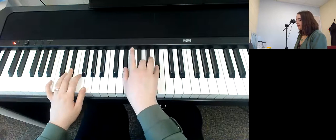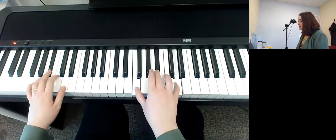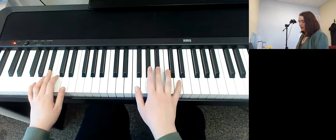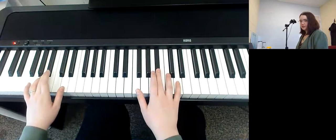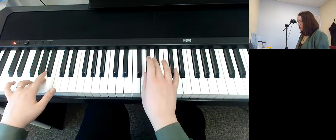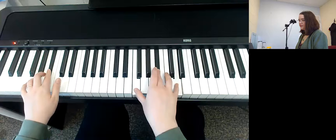Coming straight out of that chorus, the last chord we're playing is B-flat in second inversion in the right hand. You're going to be playing B-flat in your left hand — go down to the lower B-flat. This is the second lowest B-flat on my piano. Then to lead into the bridge, you're going to go B-flat, A, G minor in this rhythm.